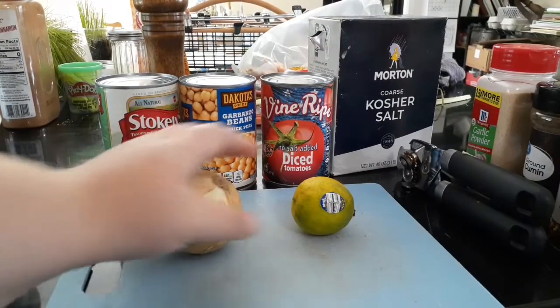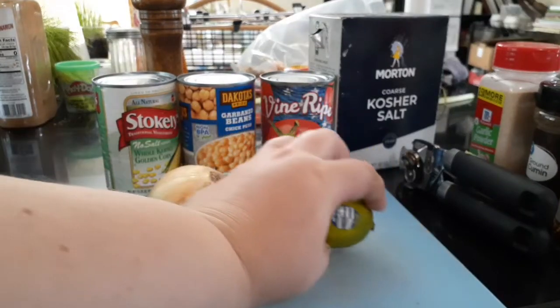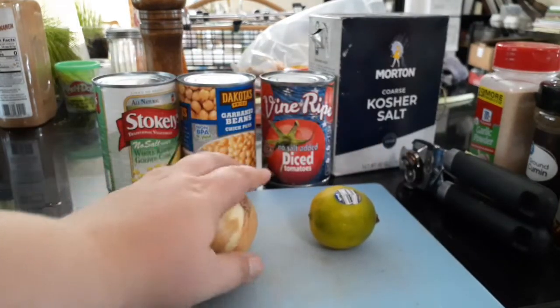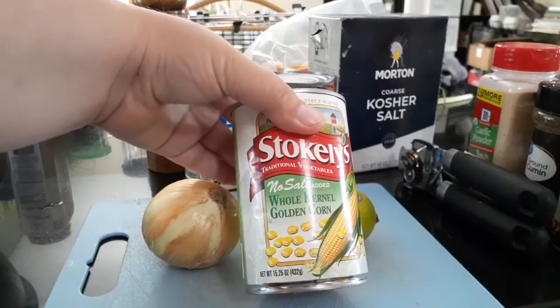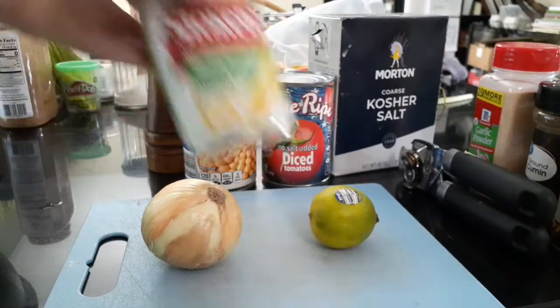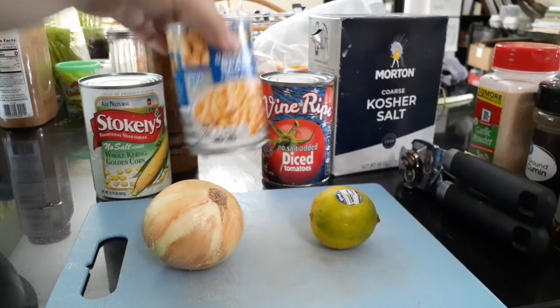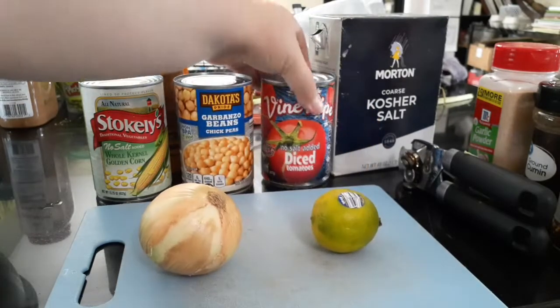These are the things that you'll want for this. A lime is optional — I got one from the food bank, so I'm going to use it — and then I store-bought this onion. You'll want whole kernel corn; you're going to get a lot of that at the food pantry. Garbanzo beans, but you can also use any other bean. Black bean works really well.